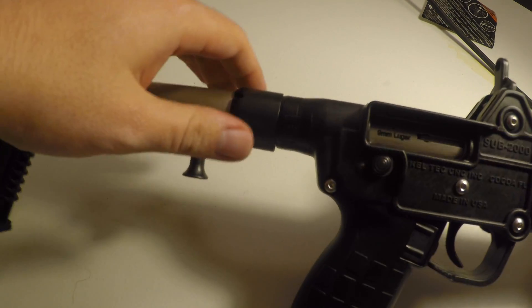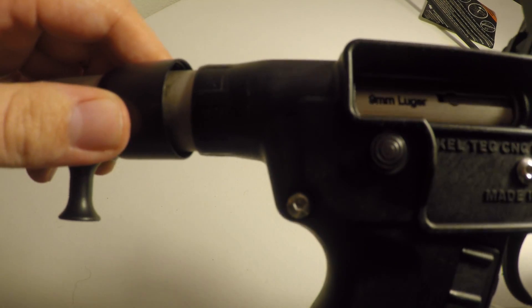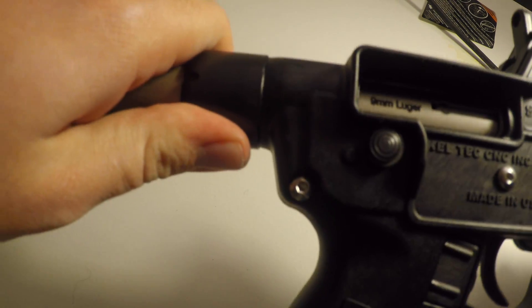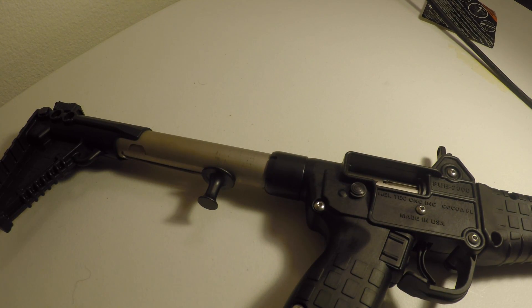I'm not sure why, but it appears to be threaded in there, but there's no threads on the receiver, so I'm not actually sure what it does. I'm assuming it holds the receiver together, but I don't know why mine would be coming apart.